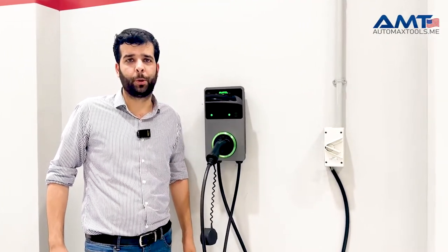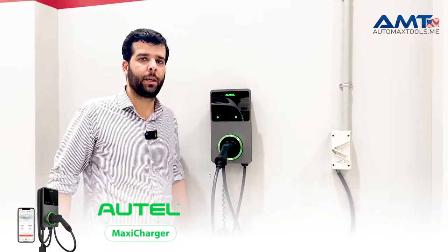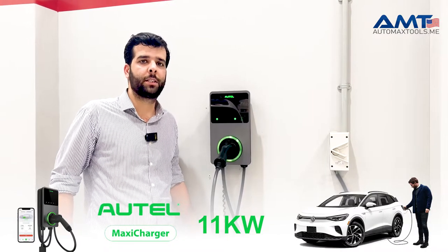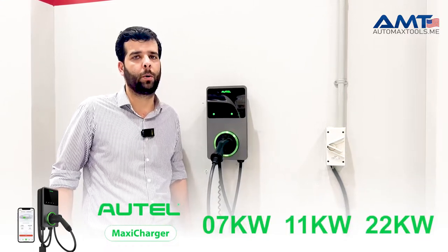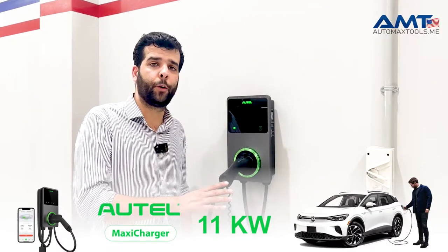Welcome to the Automax Tools YouTube channel. Today we are at one of our customers to install the Autel AC Wallbox 11 kilowatt charger for electric cars. This charger is compatible with all EV vehicles and comes in 7 kilowatt, 11 kilowatt, and 22 kilowatt variants. Different colors are also available.